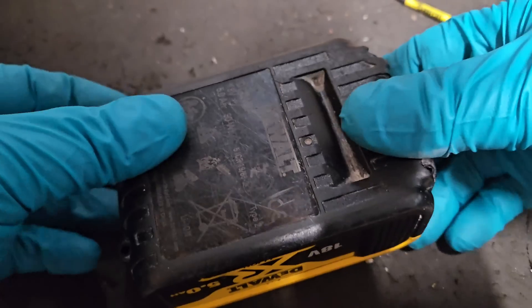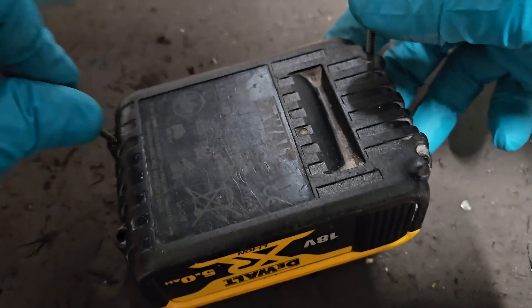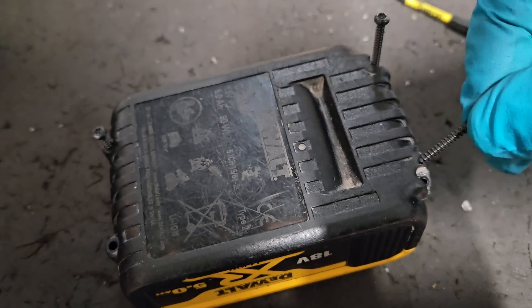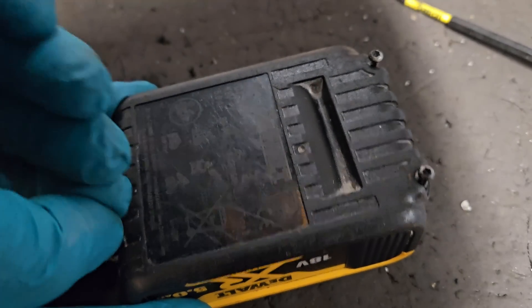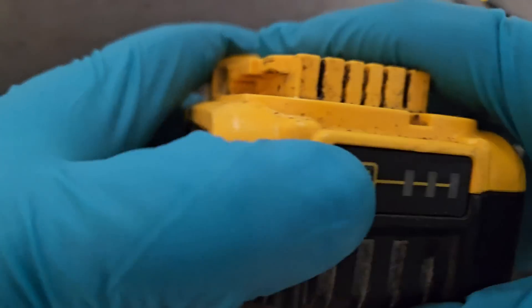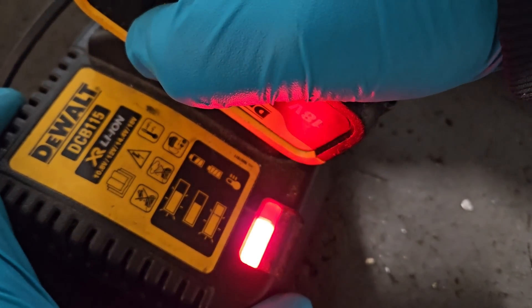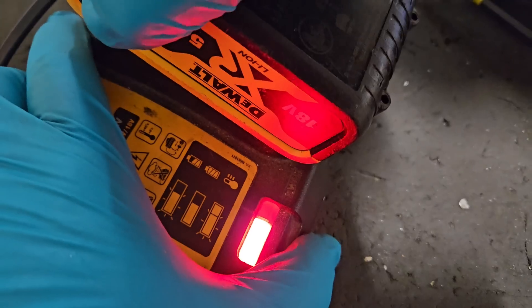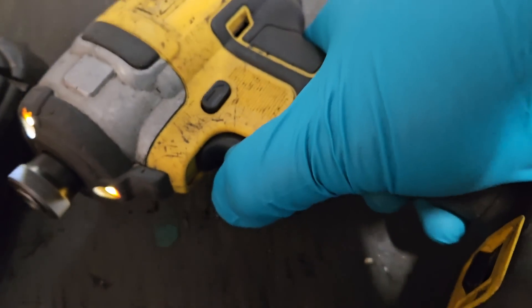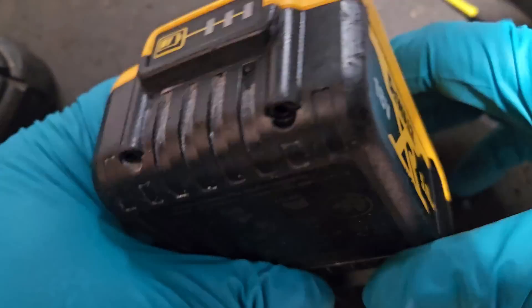The charger should finish the short job of topping off the charge on that one — it might not take any charge at all, or maybe a couple of minutes. It should definitely run the tool now. Right, this battery is back together — we've got three bars. I'll put it in the charger — it's shown as fully charged, which you'd expect. And if I put it in the tool, it's shown as working.